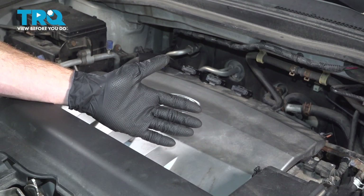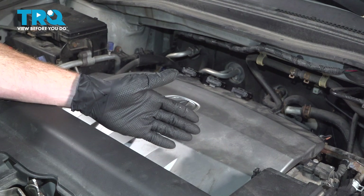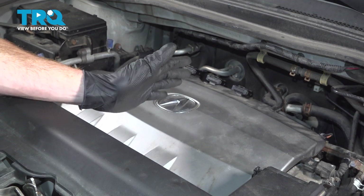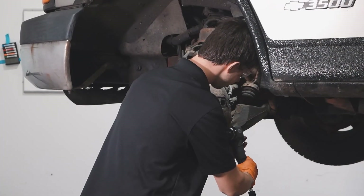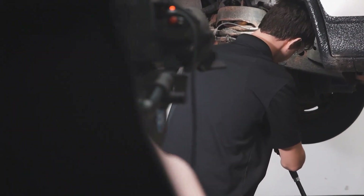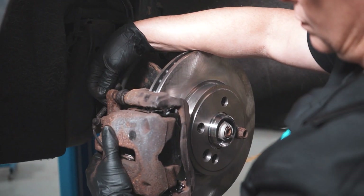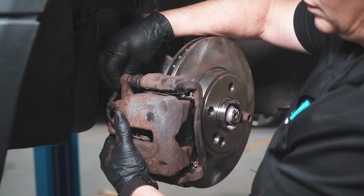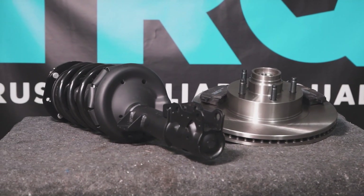We've finished our installation. After you've topped off the fluid, confirmed you have no leaks, and cleaned up your mess, go ahead and close the hood and take your vehicle for a road test. When only the best will do, demand TRQ — the only company that lets you view before you do. TRQ is committed to offering the highest quality aftermarket auto parts engineered with peace of mind. Thanks for using and viewing with TRQ.